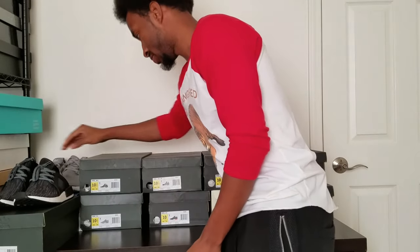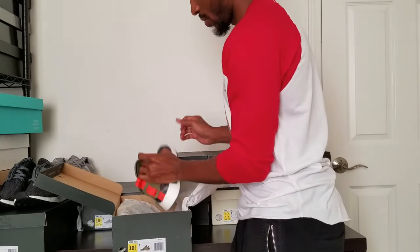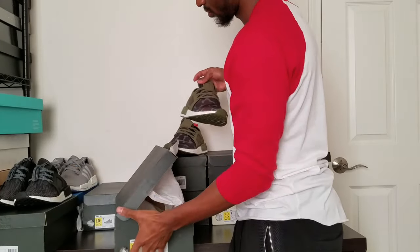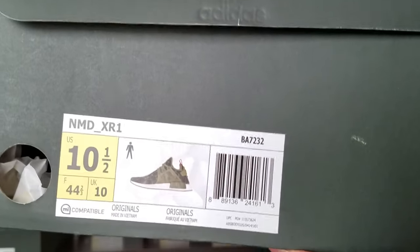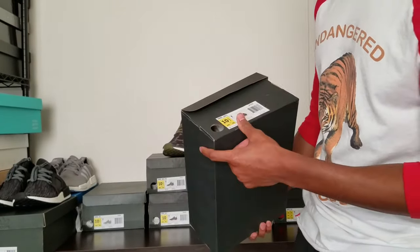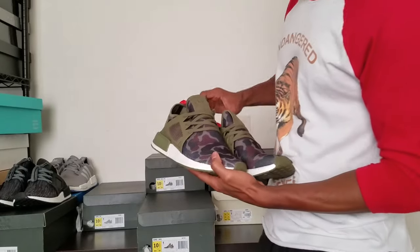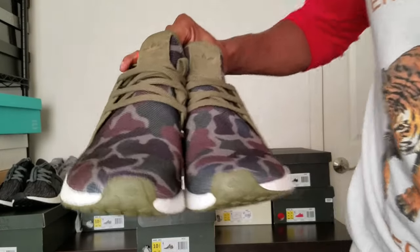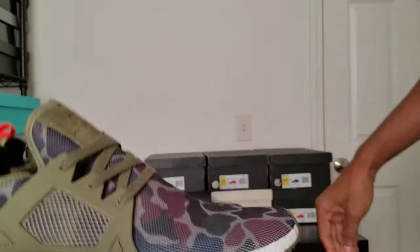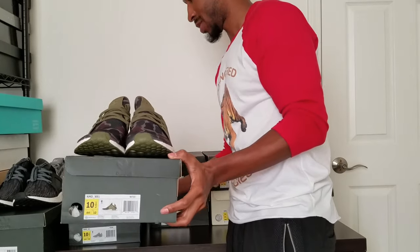I believe I did a video on these recently — these are the camo NMDs. They're pretty nice. The box they sent — they actually put a picture of them on it somewhere, I don't know why. Here's a quick glimpse of these. I do have a video I did over these. They're pretty hot, though. Just can't get the baits — I'm gonna say it like that. Can't get the baits. These are great though.